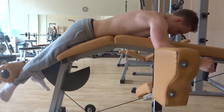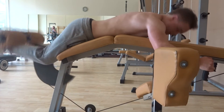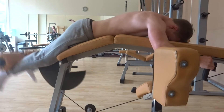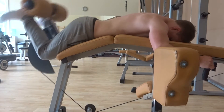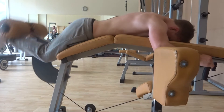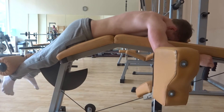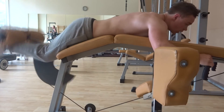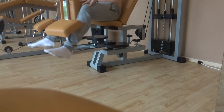We then moved on to lying leg curls, and this machine felt a bit awkward because it was so long compared to one at our gym. It's just a lot harder to actually get good tension onto your hamstrings, because this machine doesn't go all the way up — I can't actually get the pad up to my glutes simply because the machine stops at a certain range of motion, so it is a limited range of motion.